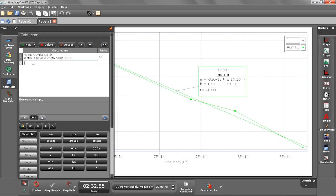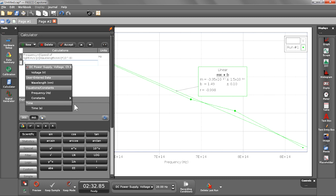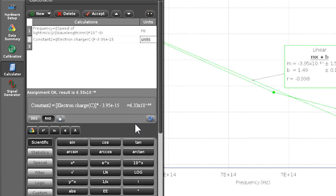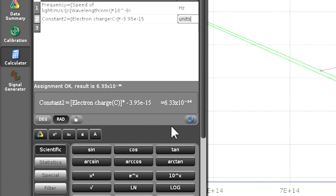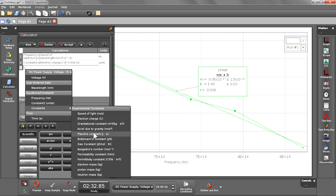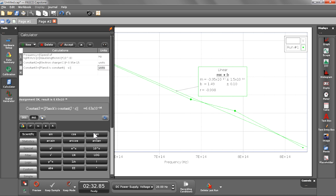I'm going to use Pasco Capstone's calculator to calculate an experimental value for Planck's constant and compare it to the theoretical value. The expression is the charge of an electron — one of the fundamental constants in Pasco Capstone — multiplied by our slope of negative 3.95 times 10 to the negative 15. Our experimental value for Planck's constant comes out to 6.33 times 10 to the negative 34. The theoretical value is 6.63 times 10 to the negative 34, so we're about 5% off — a pretty successful experiment.